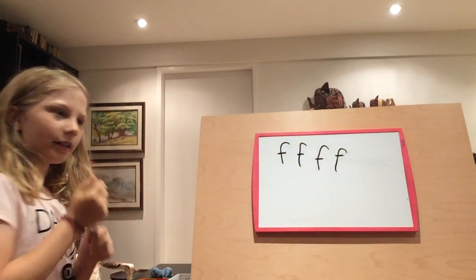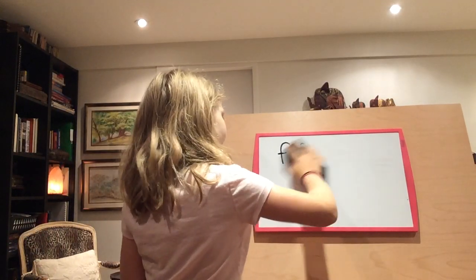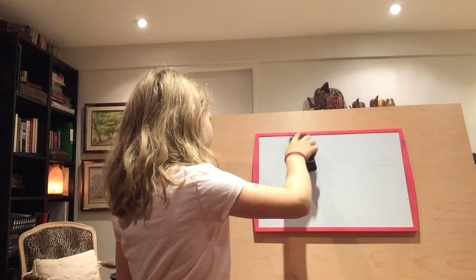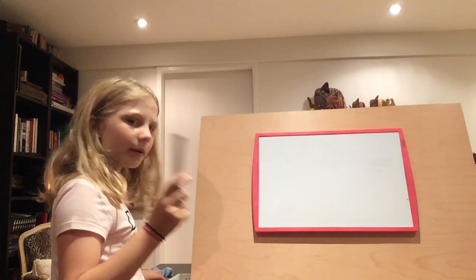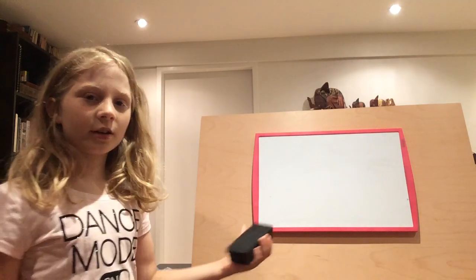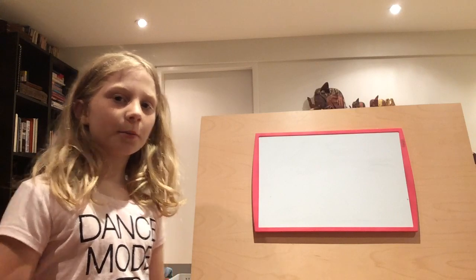Now let's erase. And also if you don't have these supplies, like a whiteboard marker and eraser and a whiteboard, you can use chalk and a chalkboard.